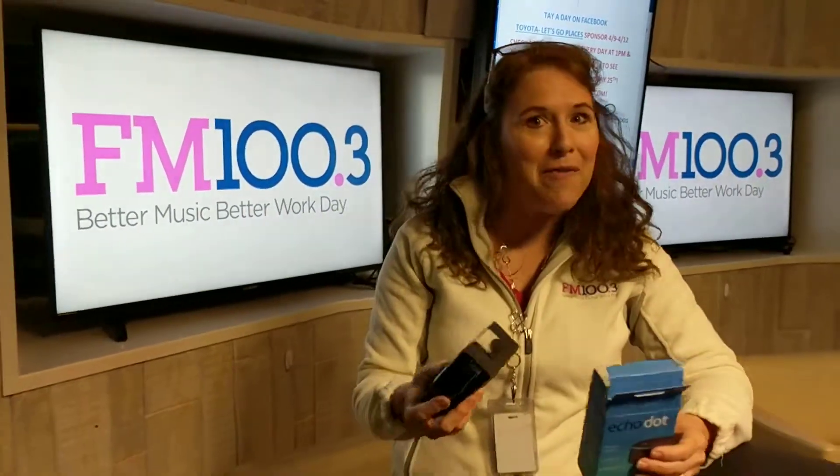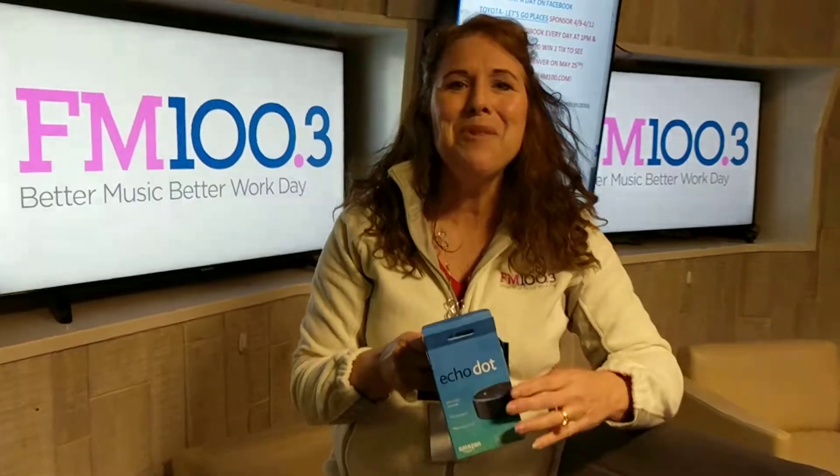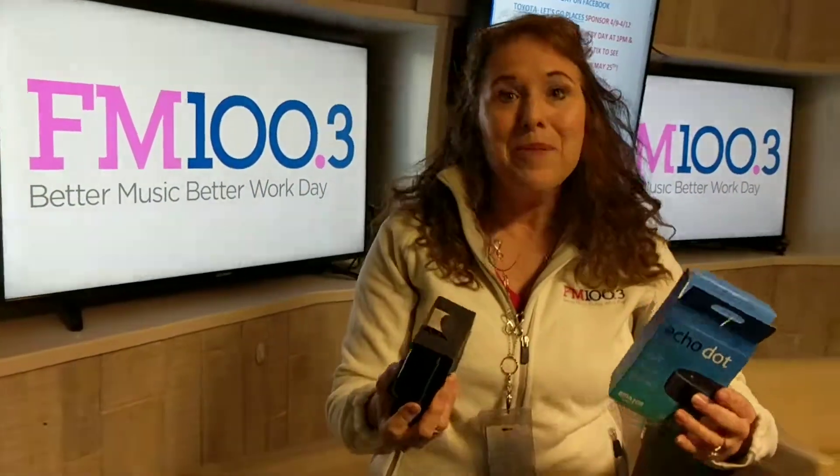Say, Alexa, enable skills. Then, Alexa, enable FM 100. After that, anytime you want to listen, just say, Alexa, play FM 100, and you'll love the music anytime you want, anywhere you want.